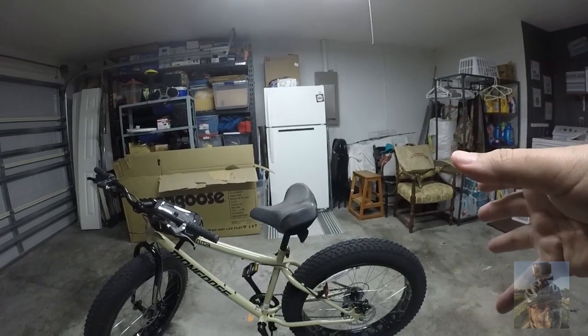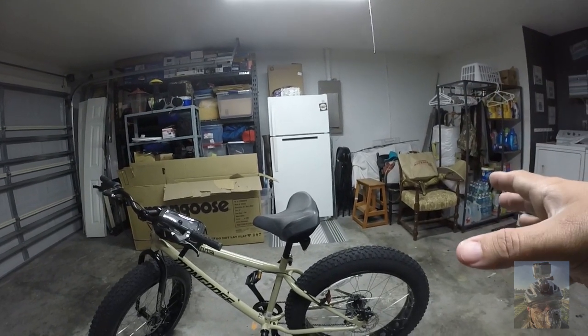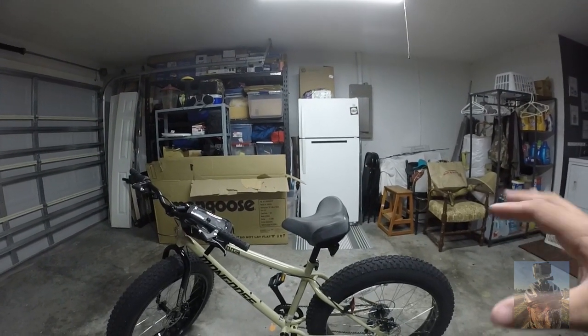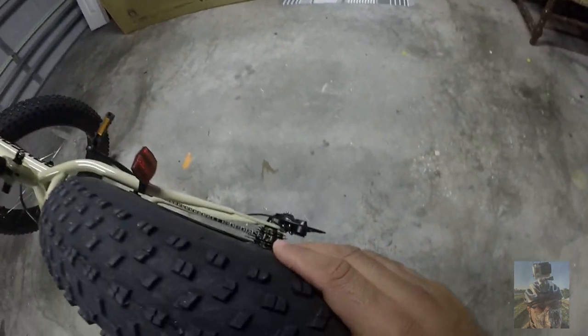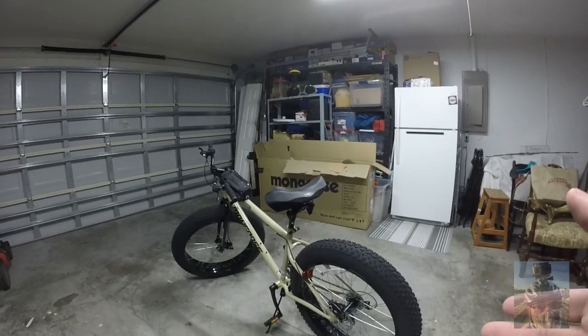The amount of tire pressure I have on here is 12 PSI. The max tire pressure you can put on this bike, if I'm not mistaken, is 20 PSI. So max is going to be 20 pounds PSI.